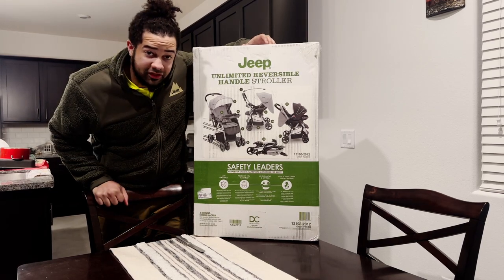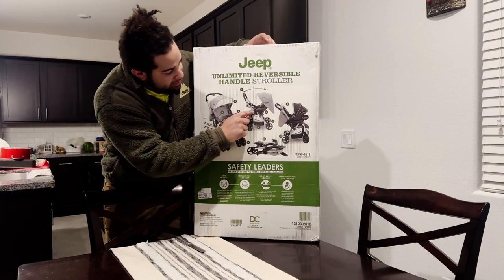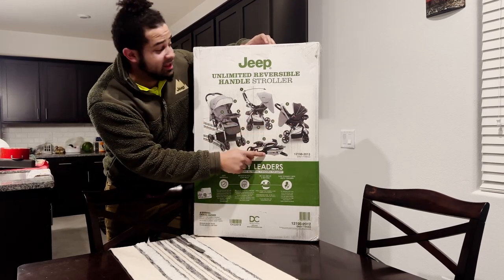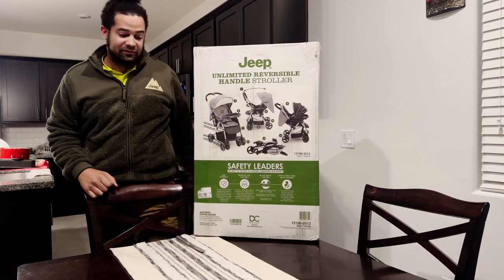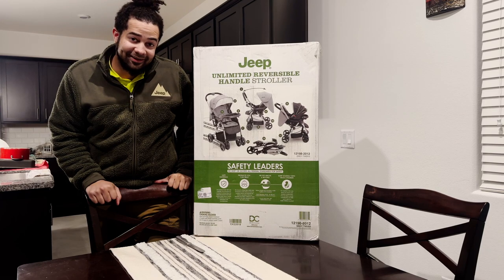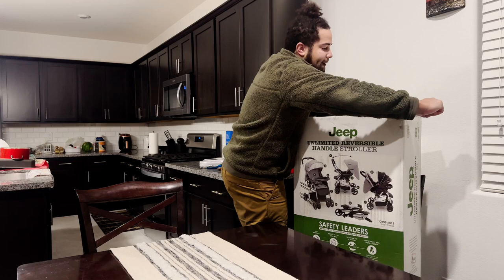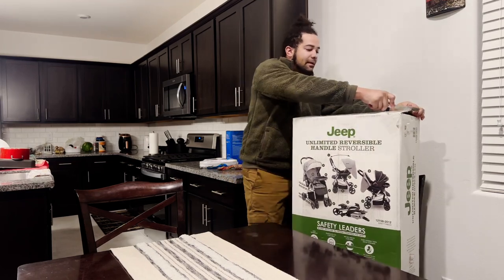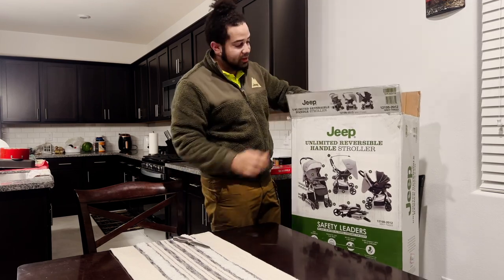I'm still new to the baby game, but I'm going to give you guys the breakdown of what all these mechanical things are and what exactly an unlimited reversible even means. So without further ado, let's hop right into it — we're going to be cutting this bad boy open.